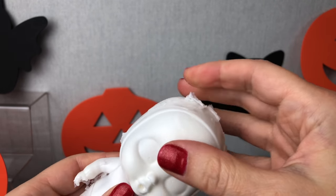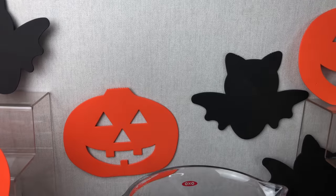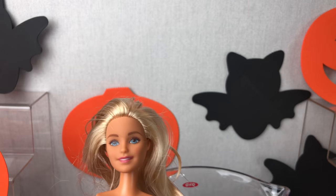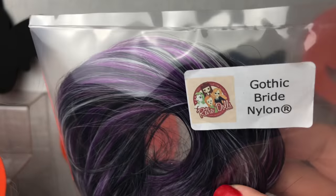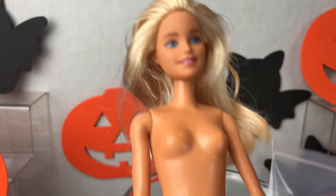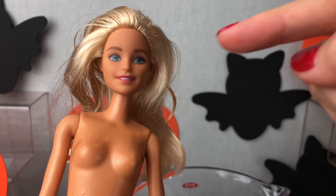I have already made three custom Halloween crybabies. If you want to check those out, they are on my channel. And today we are going to be making a Barbie with this lovely gothic bride nylon hair. We are going to be changing her up completely. I am also going to be trying to add some of this hair onto my crybaby.